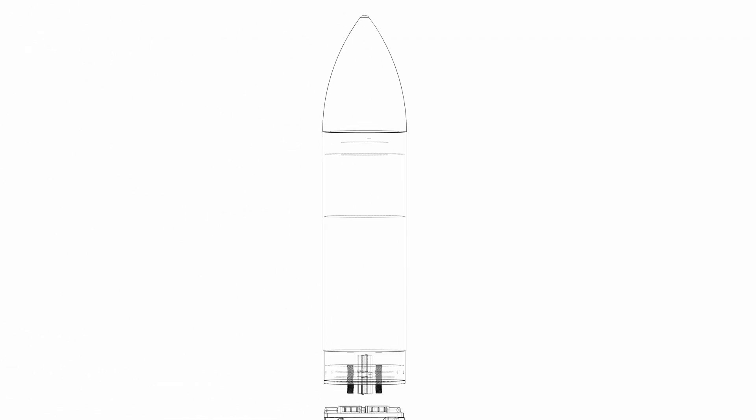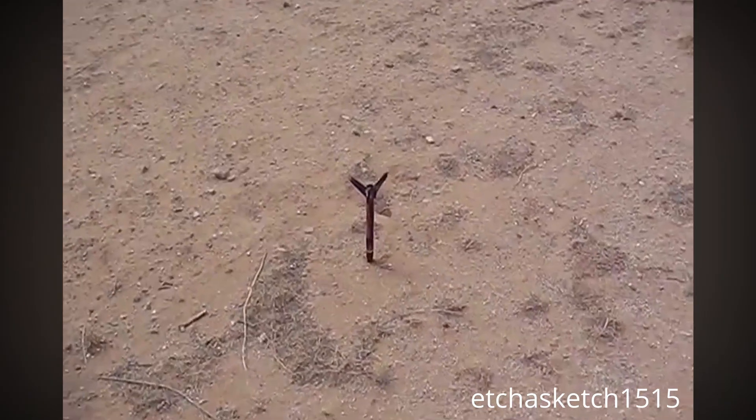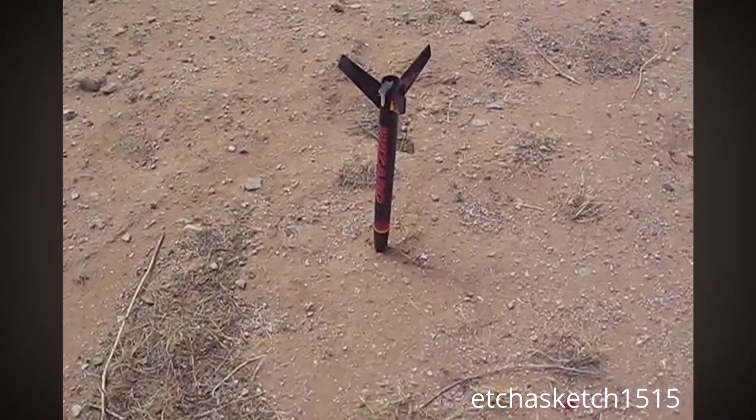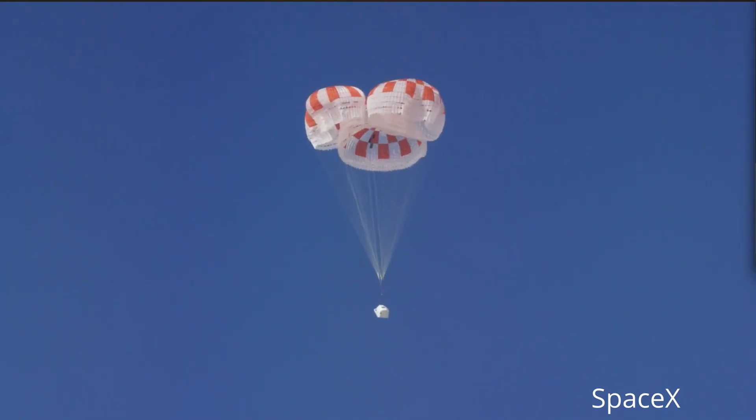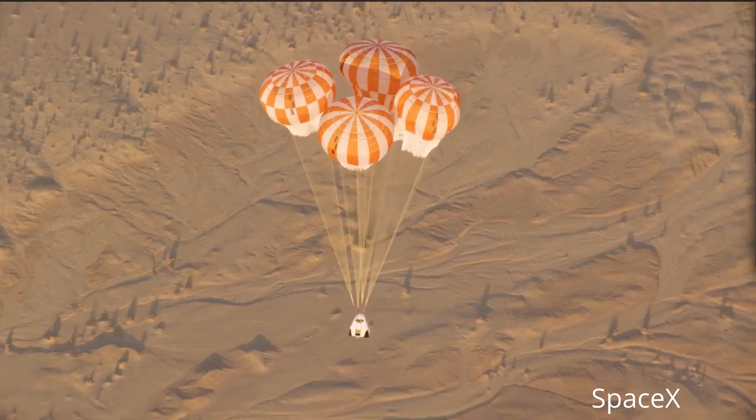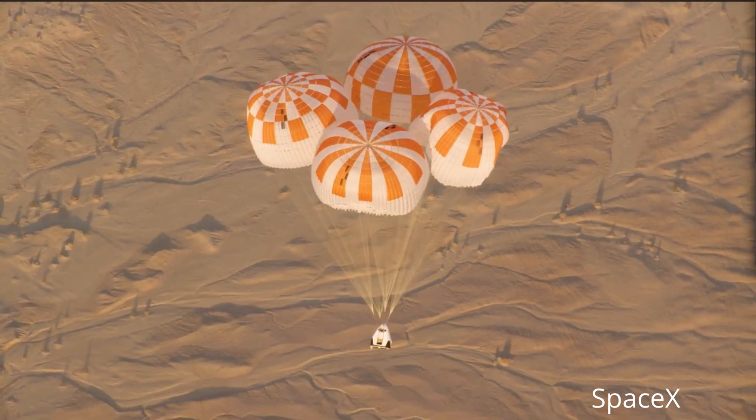Now for recovery. This is really important, unless you want a giant lawn dart. There are two main methods at this scale: one, landing the rocket, and two, using a parachute. Landing is a future problem, so for now I'm sticking to parachutes.